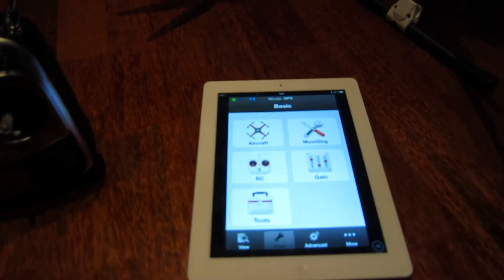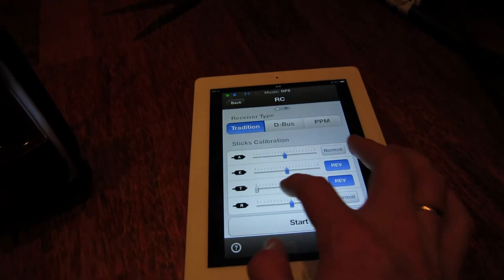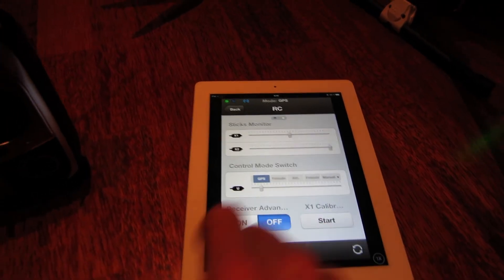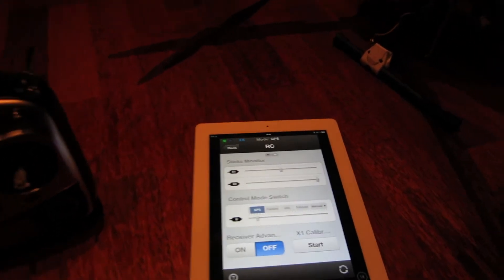Go to the app to watch what happens here. There are two things that should happen: the throttle will be just over 50%, and the control mode switch will move to failsafe when I turn the transmitter off, which means I lose the signal.